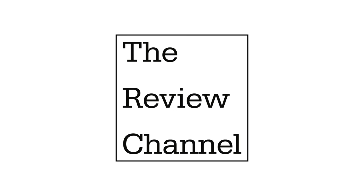This is the Review Channel, and if you found this video helpful, please like, comment, and subscribe.